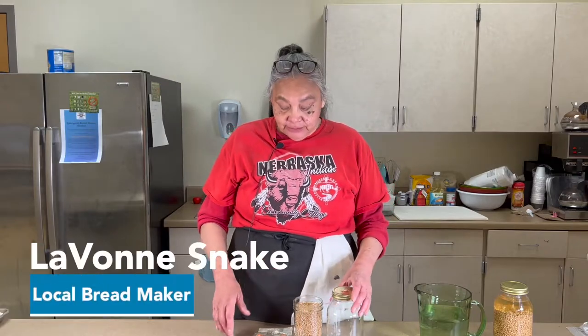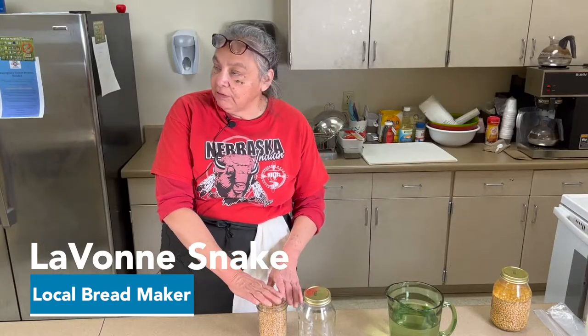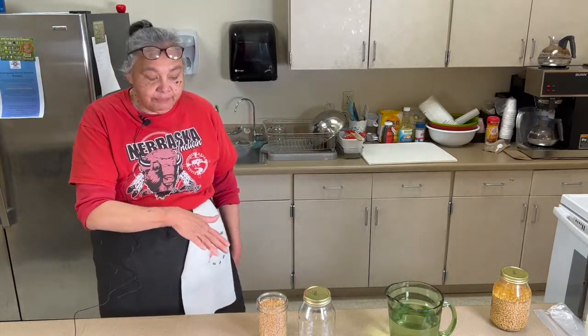What we are making tonight is sprouted grain bread, and the first step is to sprout your grain. When we sprout these grains it makes the nutrients more bioavailable, where we're able to absorb and use them, so that's why we try to incorporate sprouted grains into our diet.